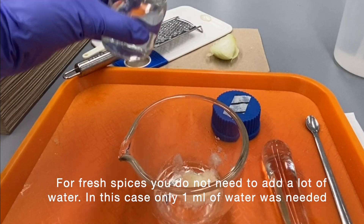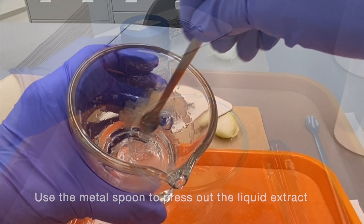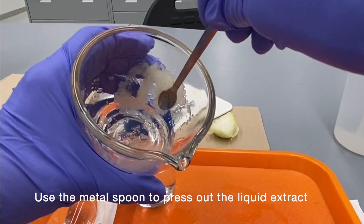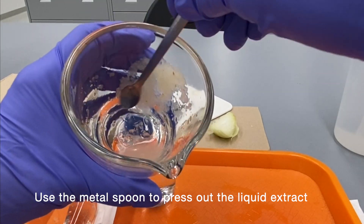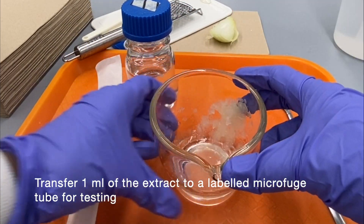For fresh spices, you do not need to add a lot of water. In this case, only 1 milliliter of water was enough. Use the metal spoon to press out the liquid extract. Transfer 1 milliliter of the extract into a labeled microfuge tube for testing.